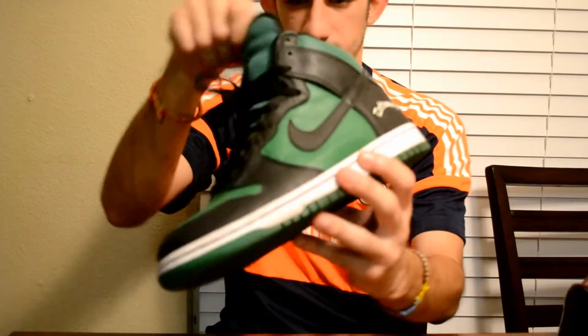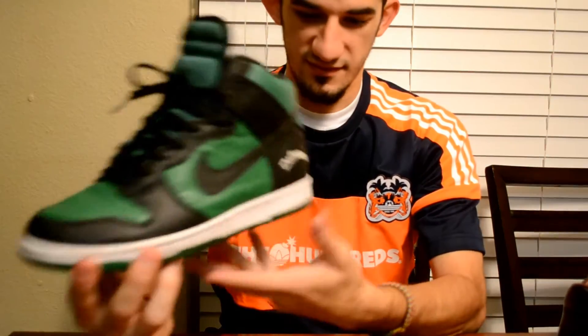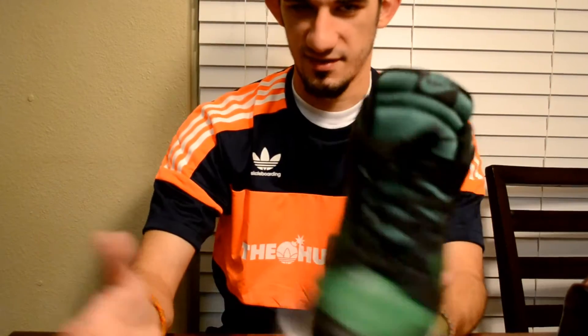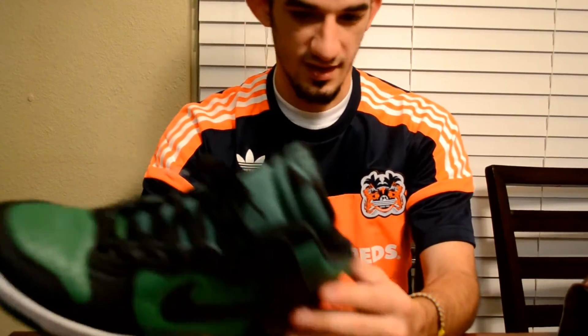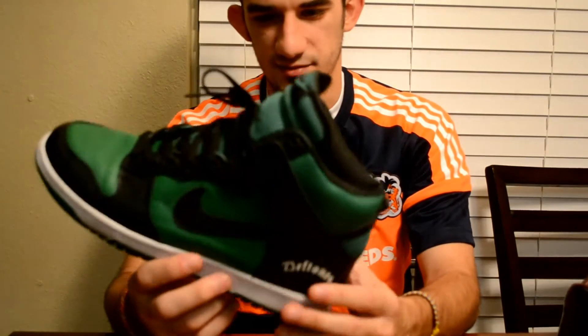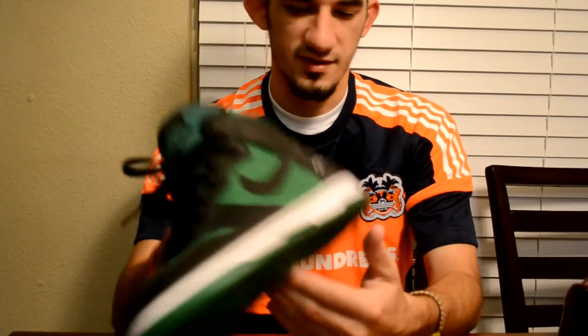We have the Deftones — I really love this shoe, this is one of my favorite Dunks. I've gotten rid of most of my Dunks, so for everybody that's been following me for a long time, I don't have most of the Dunks I used to have. I kept this one as one of my high-end Dunks, and this is one I just don't ever see myself letting go of.